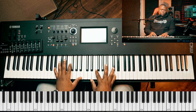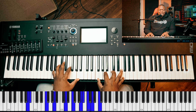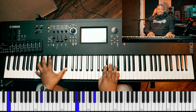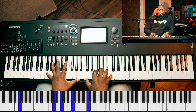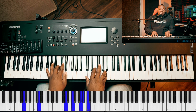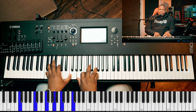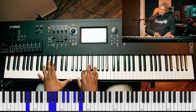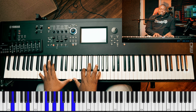So this is B flat to F. In my life, Lord, be glorified today. How great is our God.